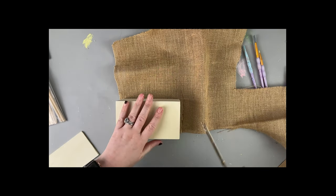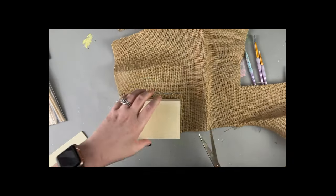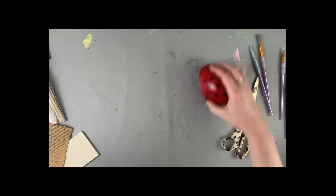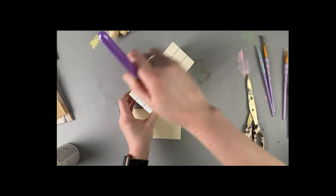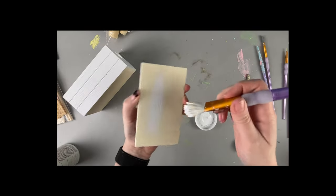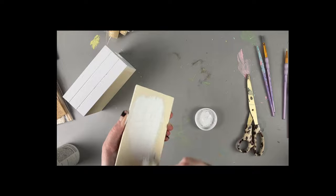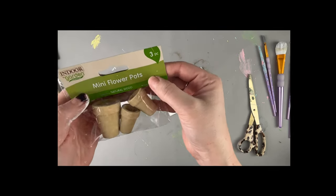We are taking this wood crate from Dollar Tree. This burlap piece is a burlap table runner that I got from Hobby Lobby a while ago and I've just been using little pieces of it here and there for projects. I did a quick trace and cut. I'm going to paint this wood crate first with some white chalk paint — I use Waverly as my go-to. We are making a fresh flowers stand and we're slowly assembling it piece by piece.